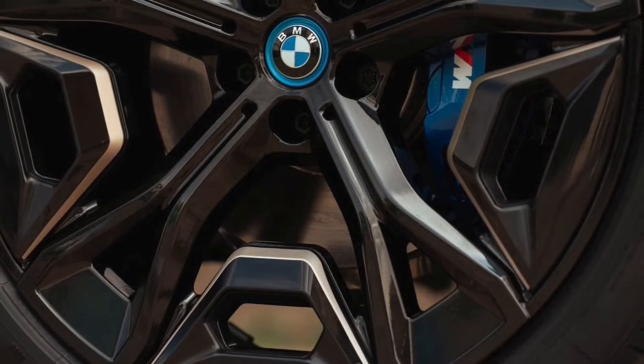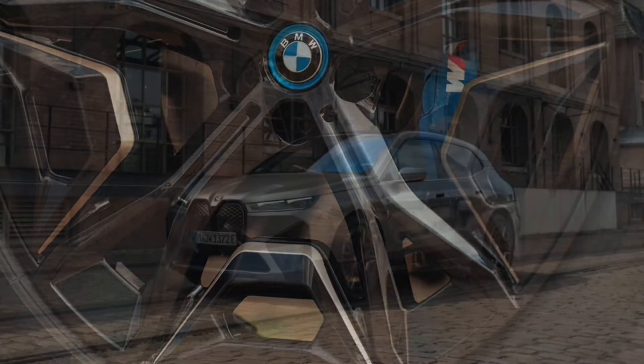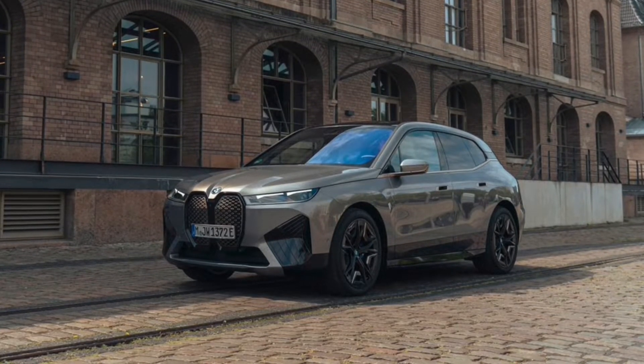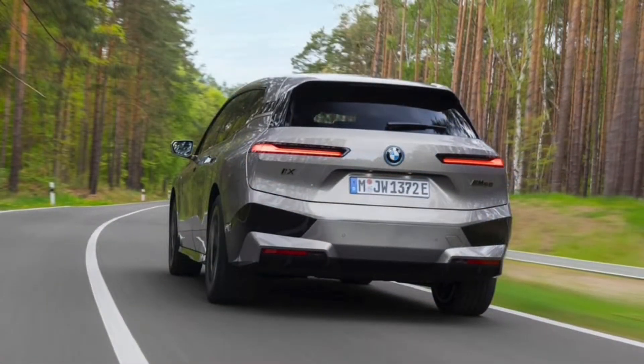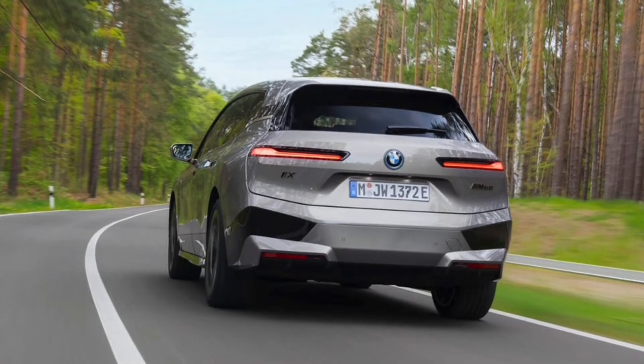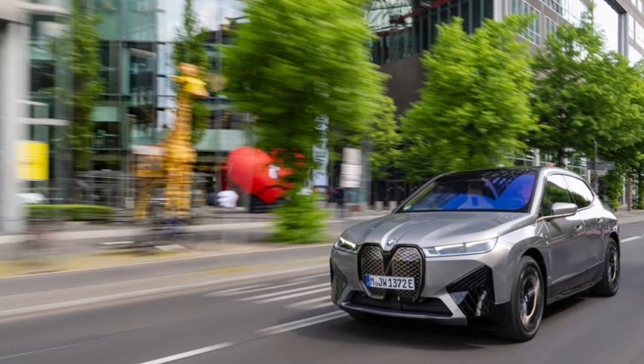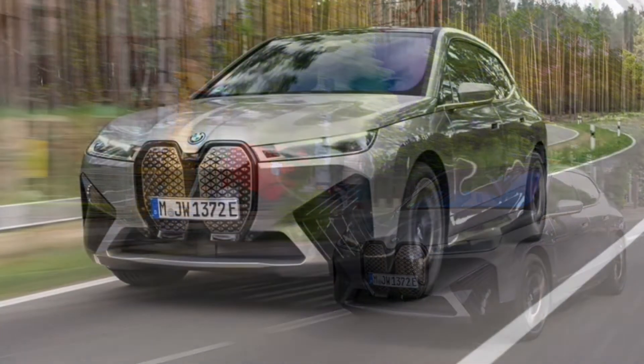Because it's the top-tier model, the M60 comes standard with all of the iX's best goodies: rear axle steering, park distance control, adaptive cruise control, a surround-view camera, a Bowers and Wilkins stereo, power liftgate, and heated everything — and that only scratches the surface of the M60's spec sheet.